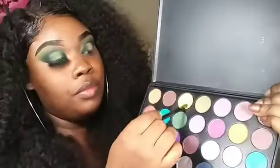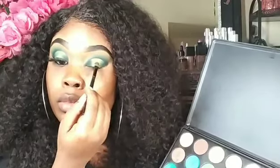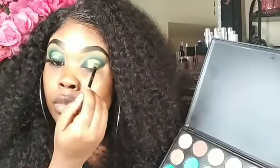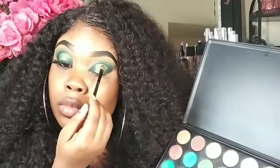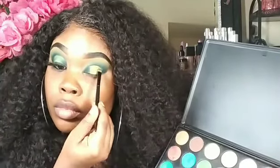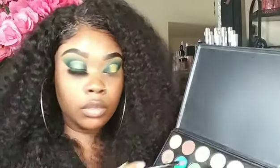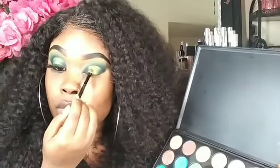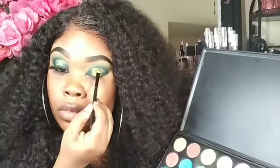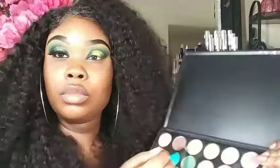So we're going back in with this yellow and we are just going to start packing it onto the area where we want the halo to be the brightest. Now it is okay to pack the color on, but you always want to blend it as well. I've heard people say just pack the color, but they're not telling you to blend — please blend! Because if not, you will be walking around looking like a raccoon, looking like a hot mess. So make sure you blend.